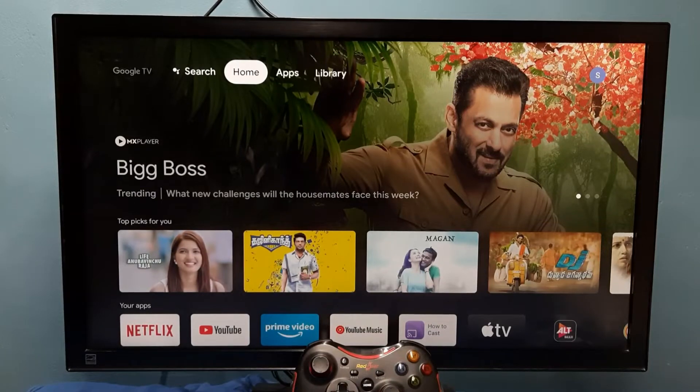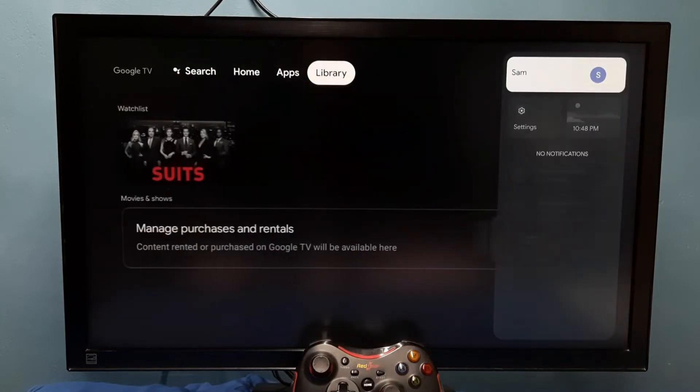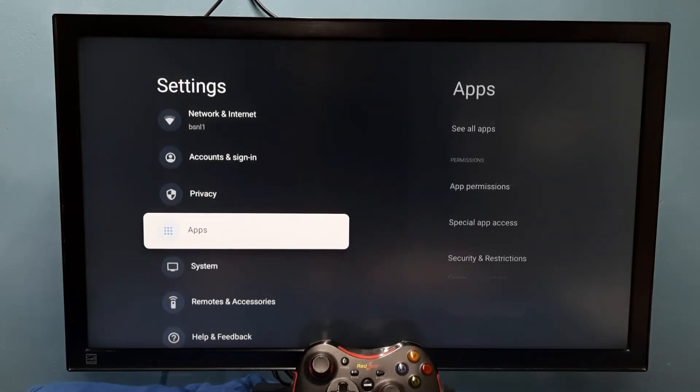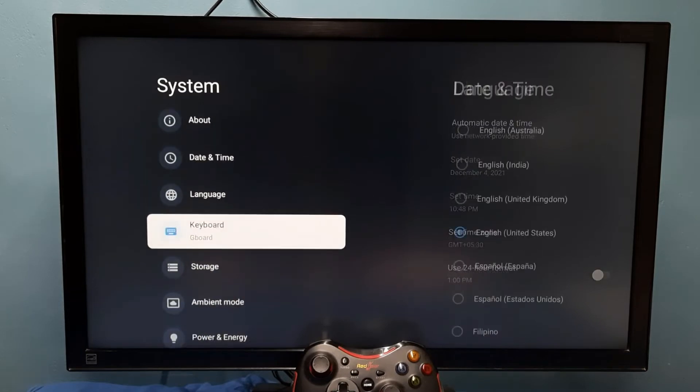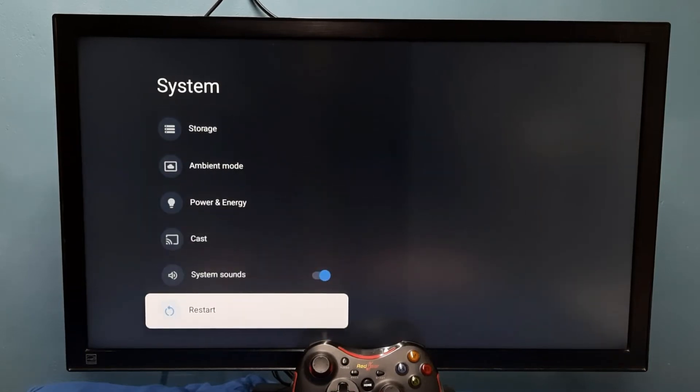Hi friends, this video shows how to exit or enter into safe mode. First, go to Settings, then select System, then scroll down and select Restart. I am going to show you how we can enter into safe mode, then I will show you how we can exit from it.